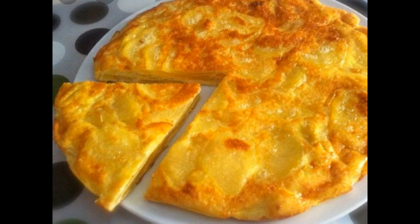Imburrate una teglia da forno. Versateci la metà di quanto preparato, aggiungete il resto del groviera e anche la seconda metà del composto. Fate cuocere l'omelette a forno medio e dopo la cottura servirla calda come un soufflé.